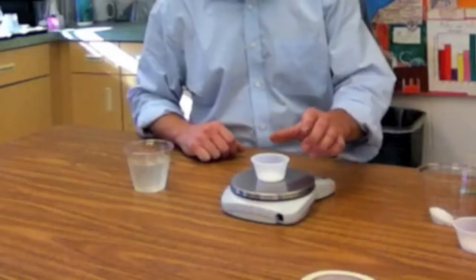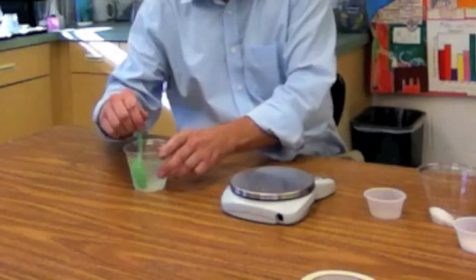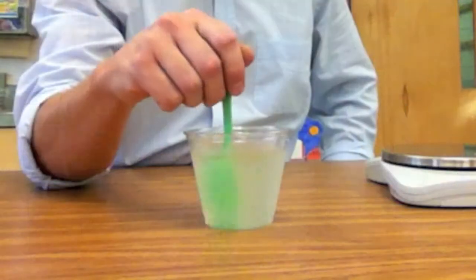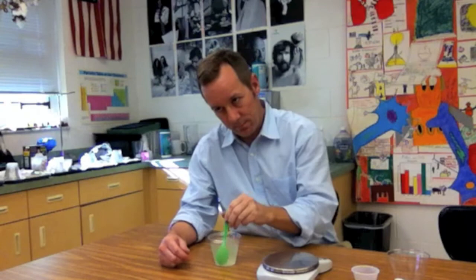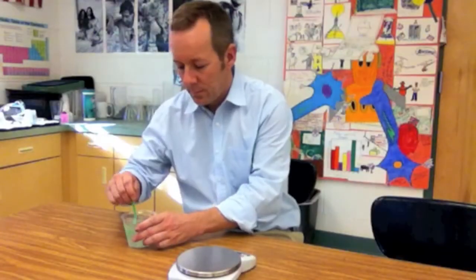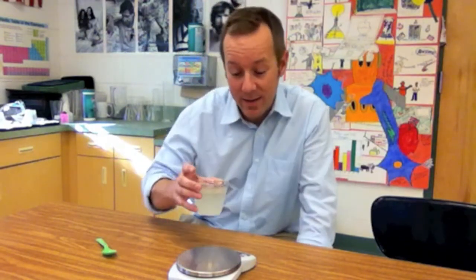What are the chances! We're gonna go ahead and take this and I'm going to sweeten up my lemonade. All right, so how much mass does the sweet lemonade have now? Your choices are below — go ahead and choose one.